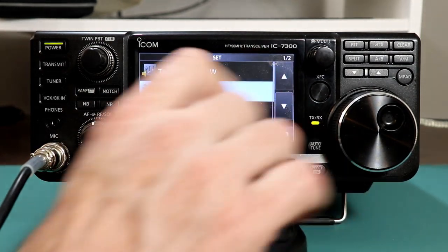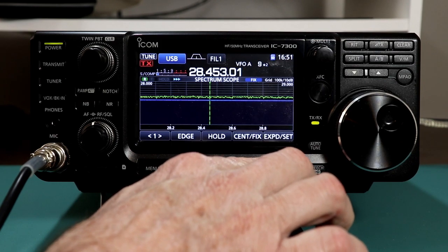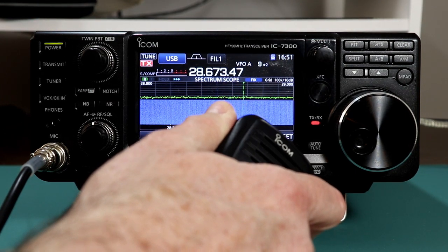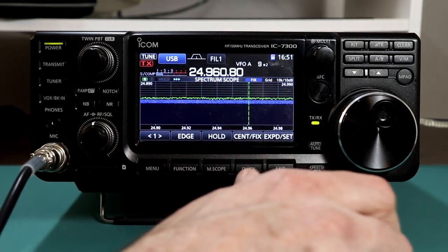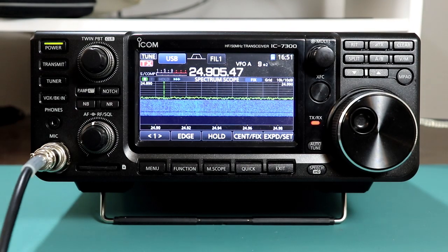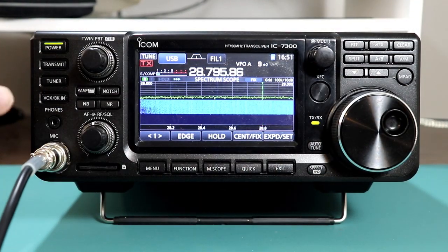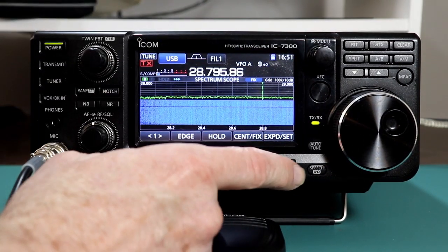Let's go back to the menu, set, function, tuner, and if I set push to start to on, now let me switch frequencies so that it thinks it needs to retune. We'll go back to 12 meters first, and then up to 10 meters — I've now changed frequencies far enough that it'll need to retune. When I press the microphone button, it will automatically retune. So that's the push to talk on and off.